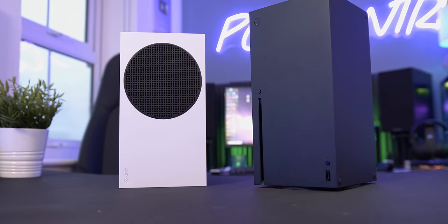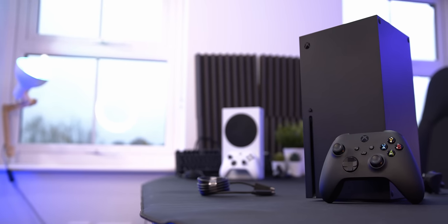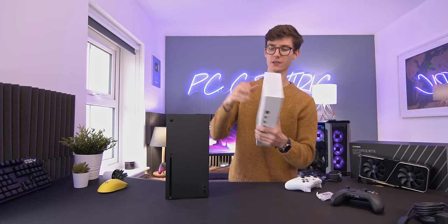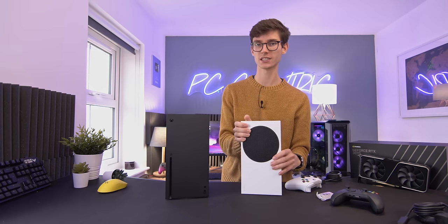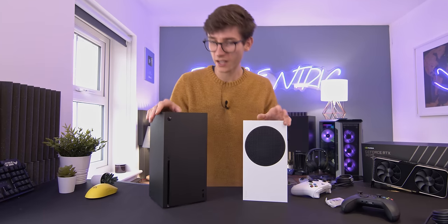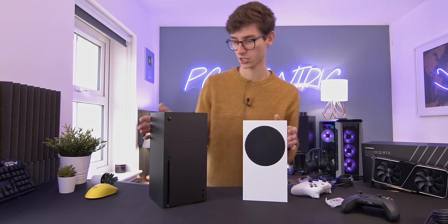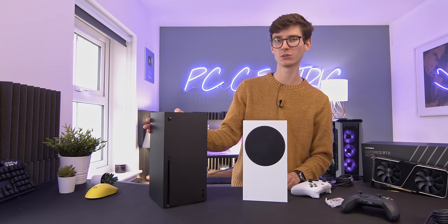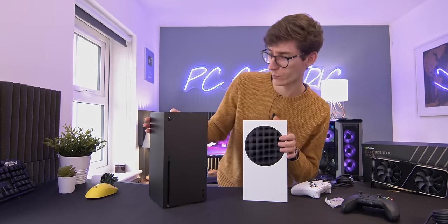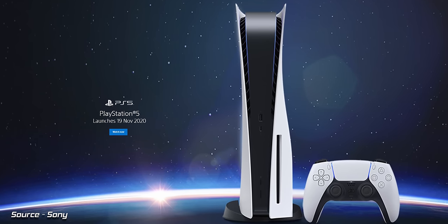Which means we can now properly compare the consoles side by side, and both of them look very good. I had a big problem with the original Xbox One design — I thought that looked pretty terrible, to be honest with you. Whereas both of these and the PlayStation look pretty slick. I actually reckon I prefer the Xbox design just because they're slightly smaller and going to be a little bit easier to integrate into your living room environment.